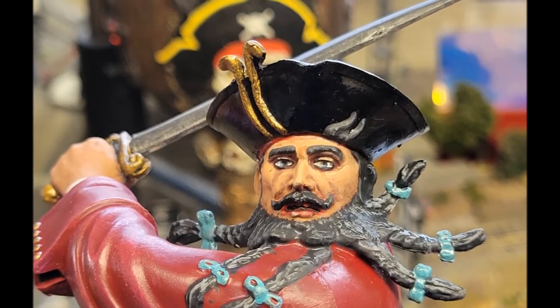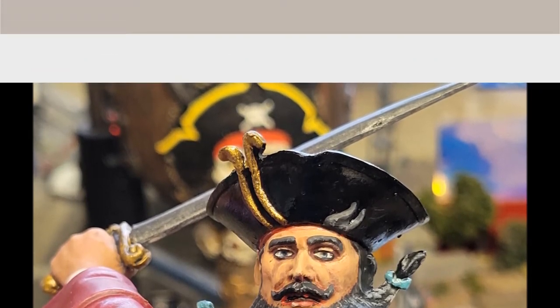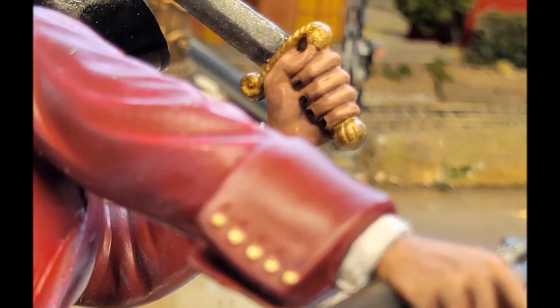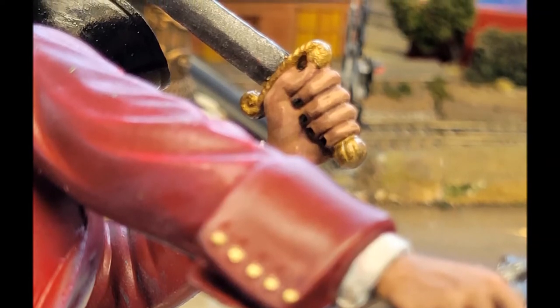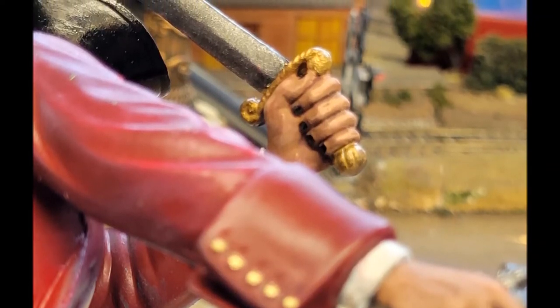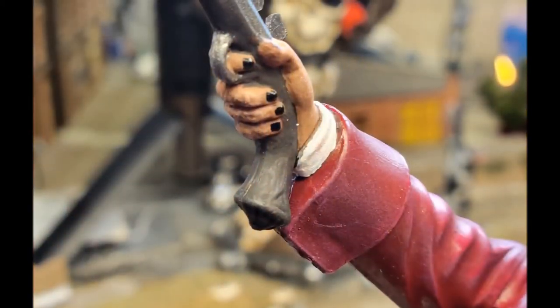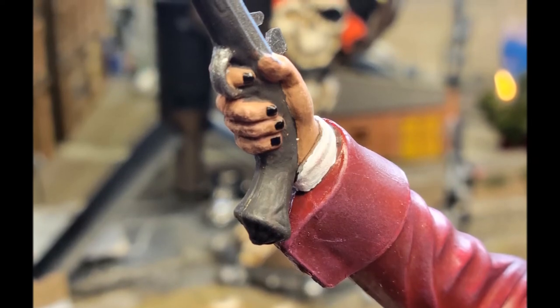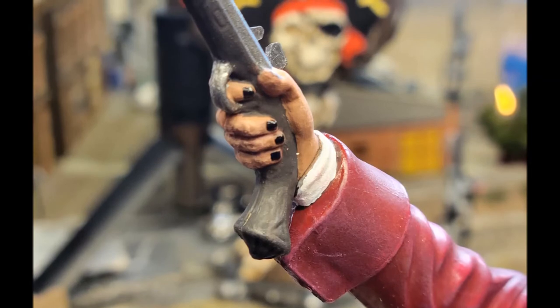I tried to give him kind of a hazel look to his iris — I did paint the irises on the eyes, though you can't really see it in these pictures. For some of the details, I went ahead and painted his fingernails black. You can see the two different tonal variations on the hands and how they turned out — I think they turned out very well using those AK paints. I painted the guns with a nice dark brown.